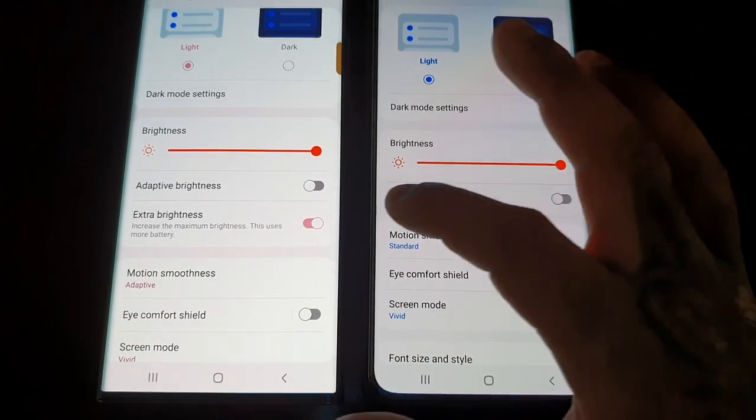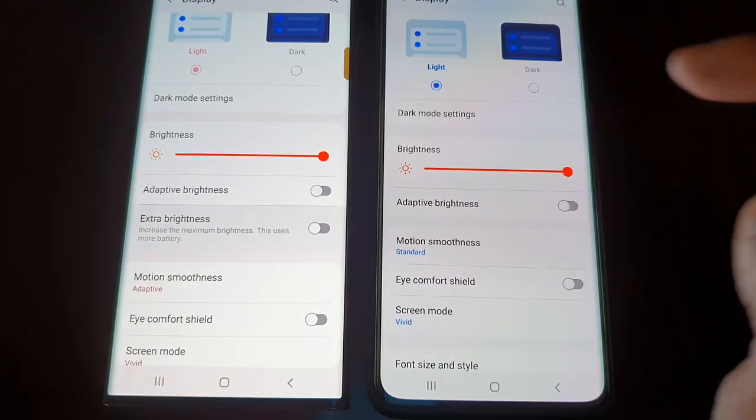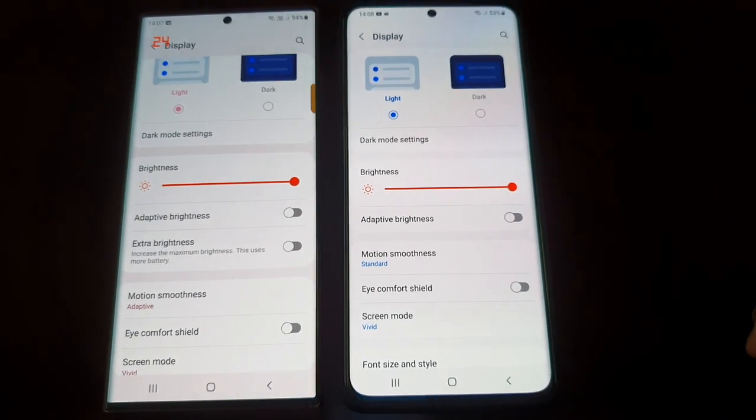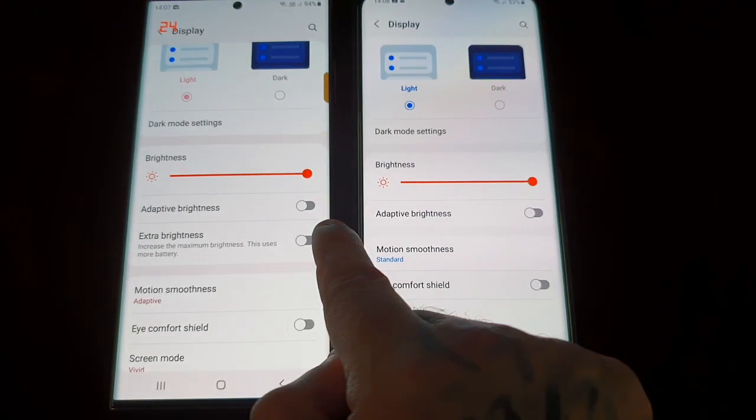I've got them both side by side with brightness turned up on both. Let's turn off the Extra Brightness on the S22 Ultra first — and looking at them, they appear roughly about the same.